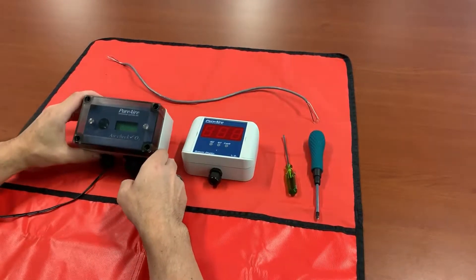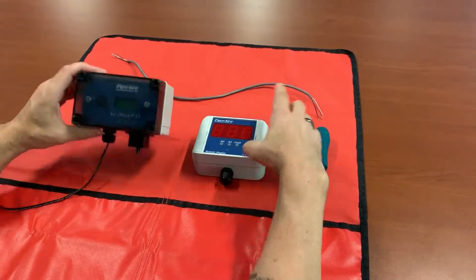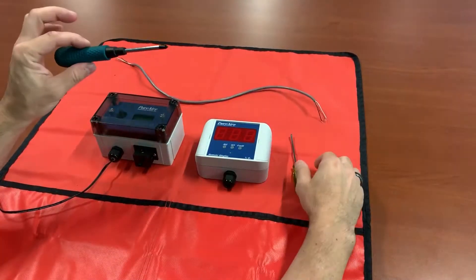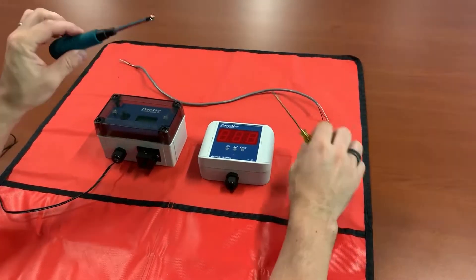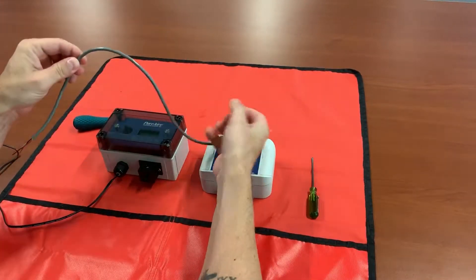Welcome. In this tutorial I'm going to demonstrate how to connect a remote digital display to your oxygen monitor. The only tools you'll need are a number two Phillips head screwdriver, an eighth inch flat tip screwdriver, and whatever length of hookup cable you're going to be using.